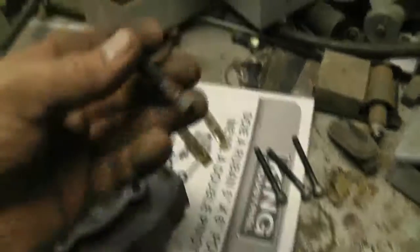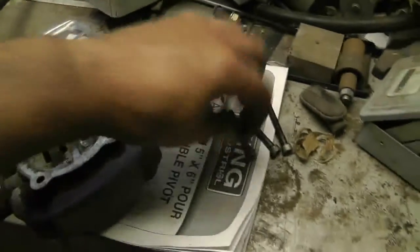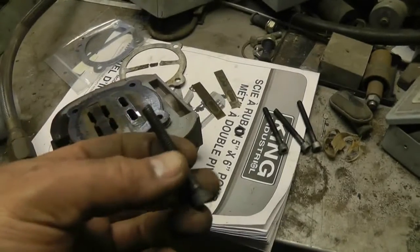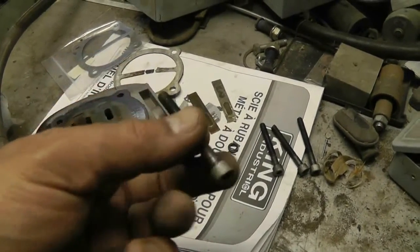The other thing I wanted to make a point of: don't lose the lock washers that are with these things. They were not tight on my machine, so I wouldn't suggest that you torque them really, really hard.